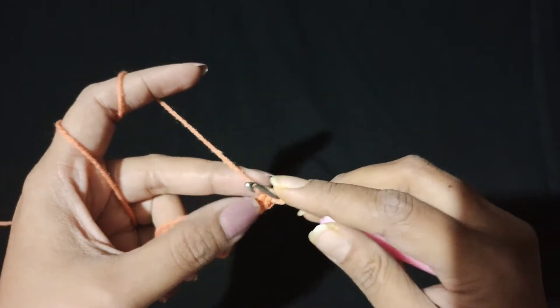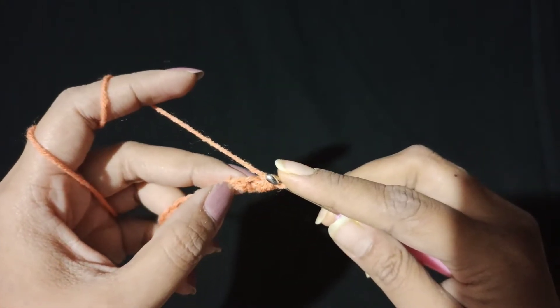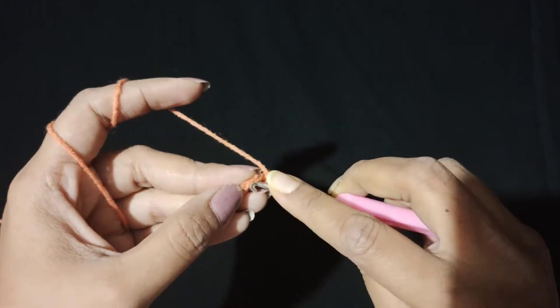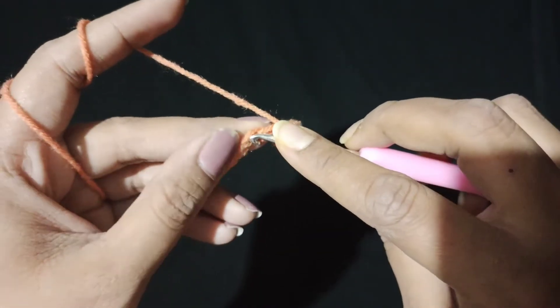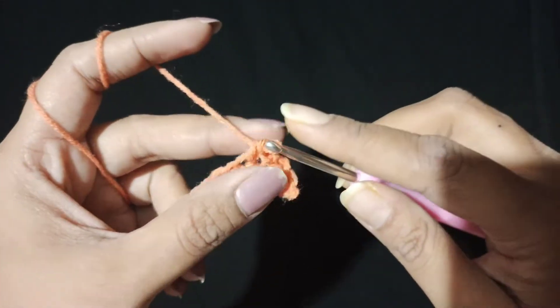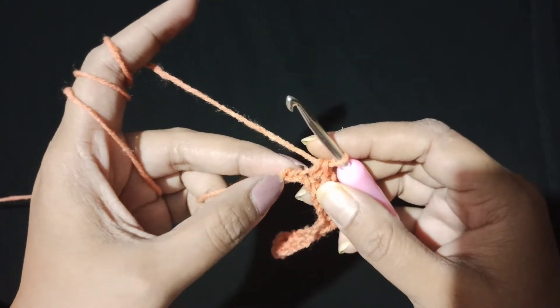After the single crochet, we will chain 1 and skip the next chain. Then we will single crochet in the next stitch. We will chain 1, skip 1, and single crochet in the next stitch, and repeat this all the way through to the end of the row.